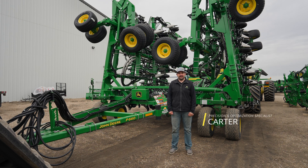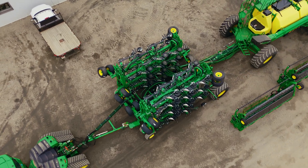Hey, I'm Carter, Precision and Optimization Specialist with Horizon Egg & Turf, and I'm here to show you guys the P600 Series drill. It's available in 60, 70, 80, and 90 feet.